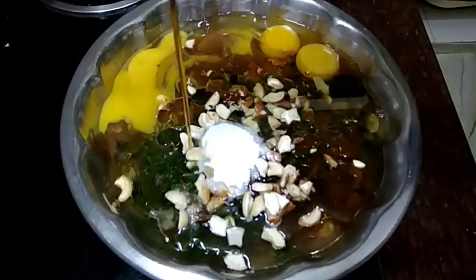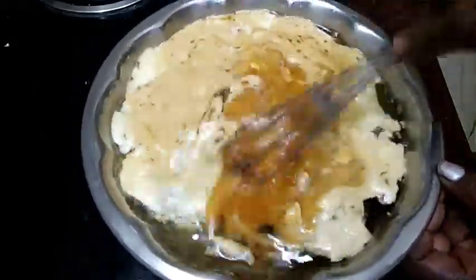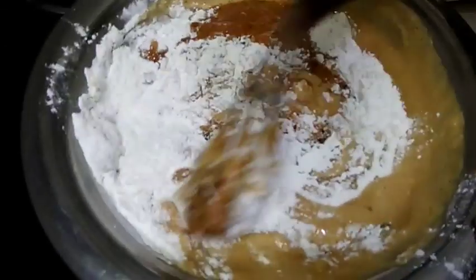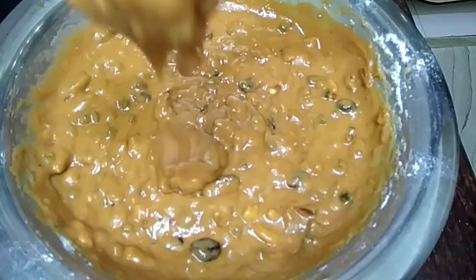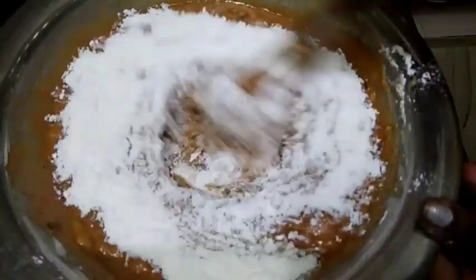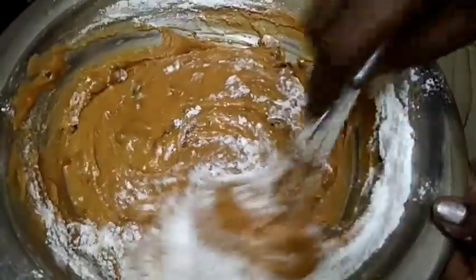You can taste it. You can add a vanilla essence. You can add to a bowl and mix it. Let's add to a bowl and mix it in. You can add the cake with a soft fluffy texture.